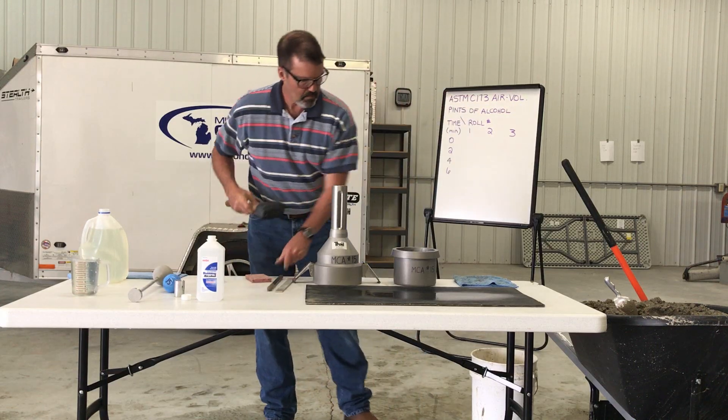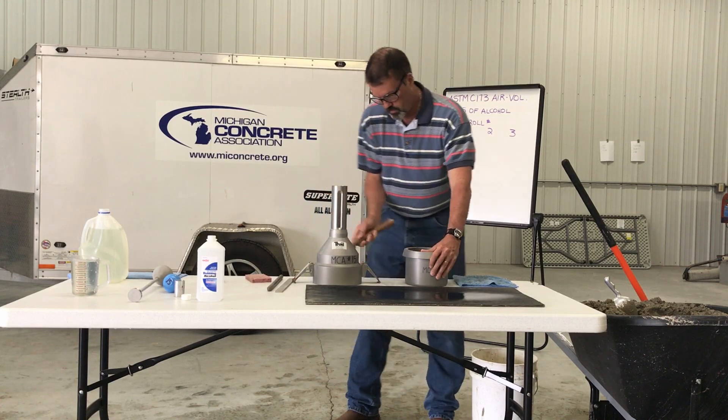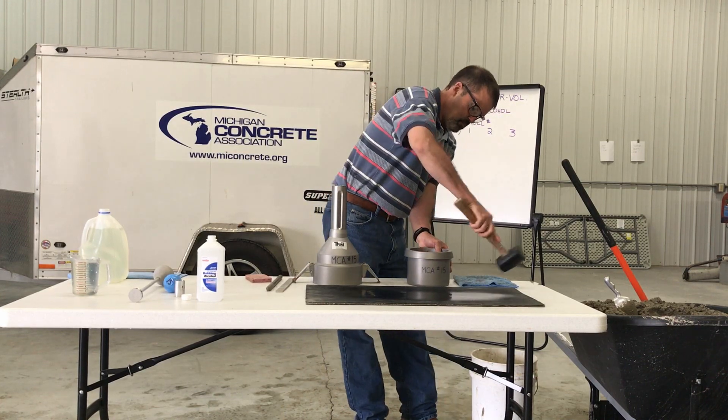Tap the sides of the measuring bowl 10 to 15 times with the mallet to close any voids left by the tamping rod and to release any large bubbles of air.